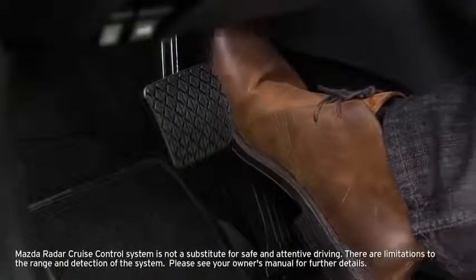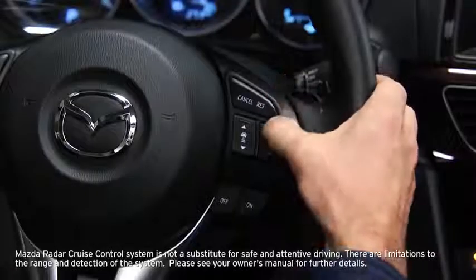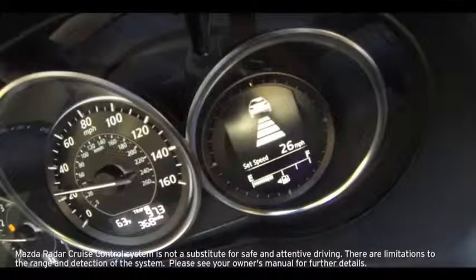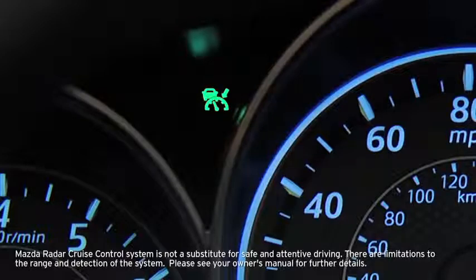To set the vehicle speed, adjust the speed to the desired setting using the accelerator pedal. Press the plus or minus set switch to begin cruise control. The set speed and inter-vehicle distance displays and the green radar cruise control indicator light illuminates.